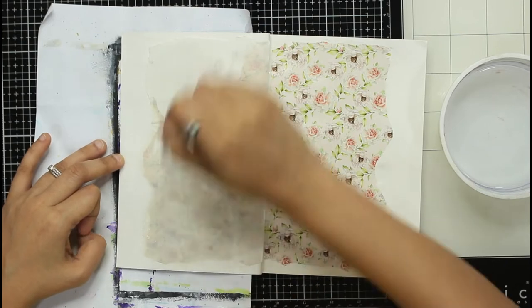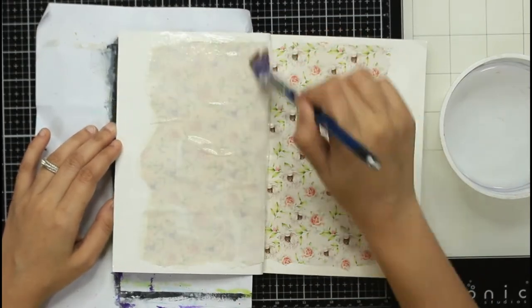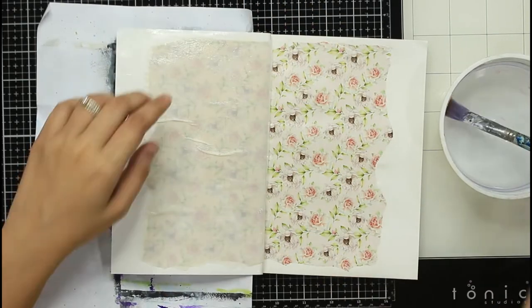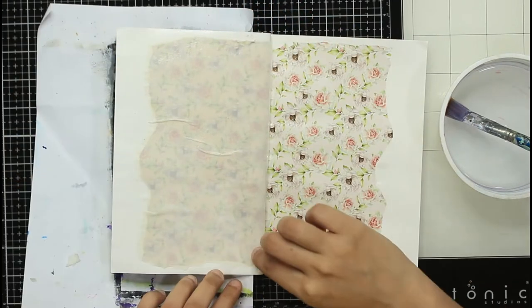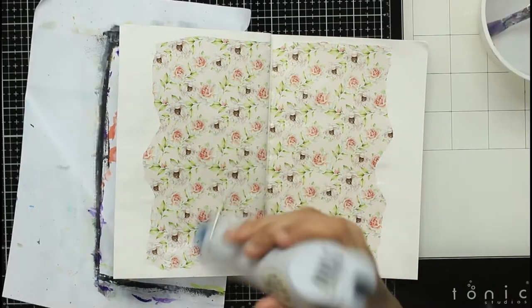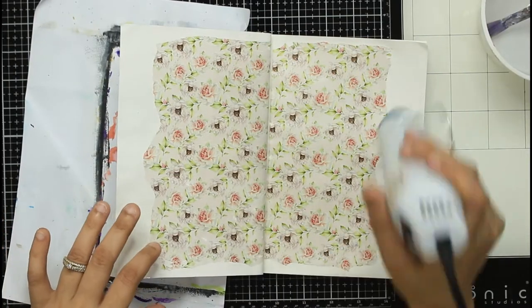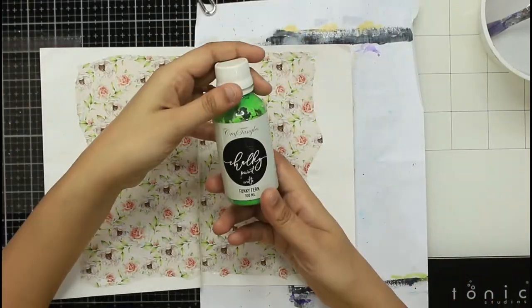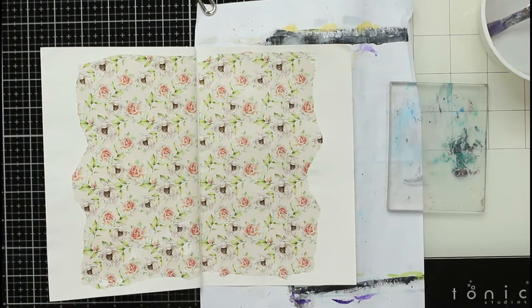I'll take you step by step on how I create that look. The first thing I did was stick the transferit on top of my art journal page, add water, and simply remove the backing, so the transfer is now on top of the paper. However, I am not going to gesso it, because the whole technique on this page is to create a crackle effect on top of the transfer — if I seal it, I won't be able to add cracks.